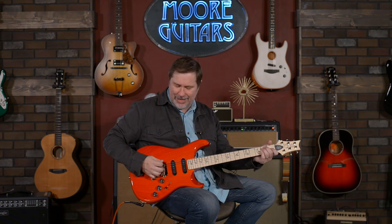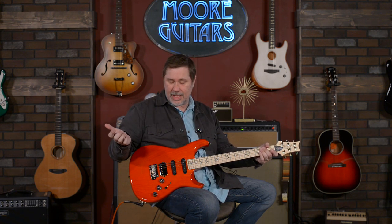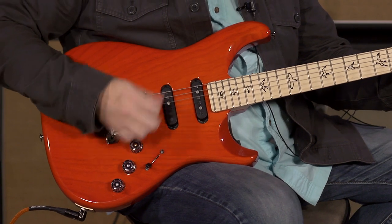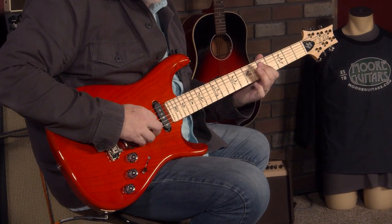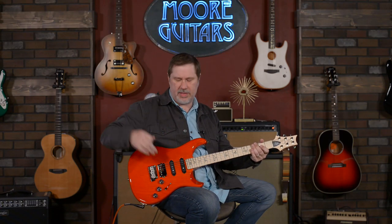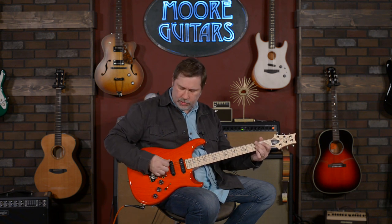We're going to start with the bridge pickup, which Larry absolutely loves — he loves this bridge pickup. He can't wait for someone to start selling them in the aftermarket so he can snag one. The sound he's been hearing in his head is what he said to me. Clean sounds with the bridge pickup. That's with tone and everything all the way up — I do think it's a great sounding humbucker.